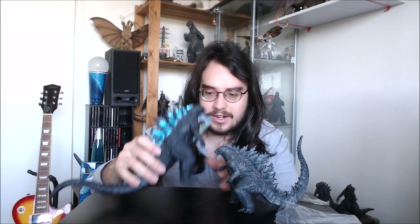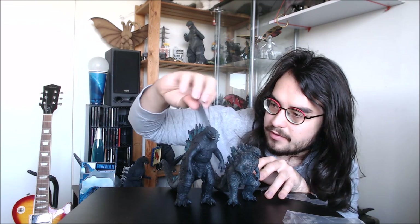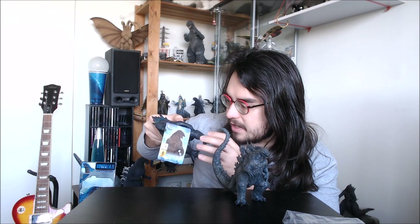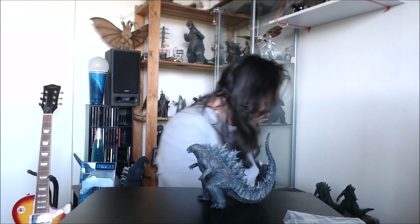We'll bring in the little Bandai vinyl of the Godzilla 2019 figure. This Bandai vinyl is nice and big. Detail-wise they're actually kind of similar — some of the details on the Bandai vinyl seem done a little better, but some of the details on the Sega guy also appear to be done better, so it's kind of a weird mix. And here we've got the Monster Arts Godzilla 2019 next to our little Sega figure.